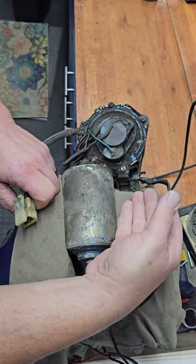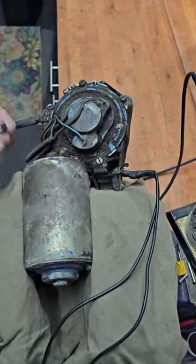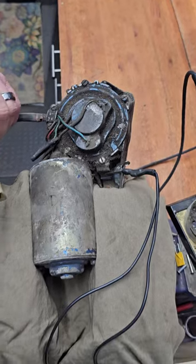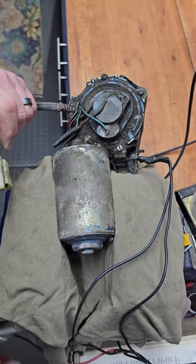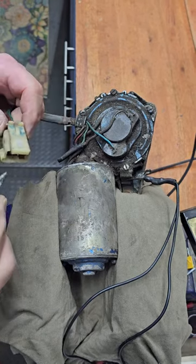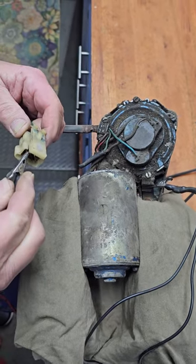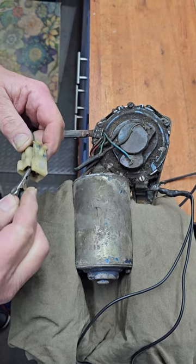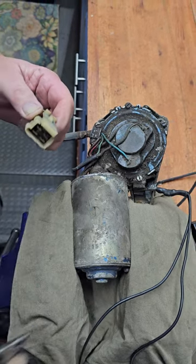Make sure you have a good ground going to the motor and a 12-volt power supply. Per the manual, you apply voltage to the brown wire — and that's high speed. We have high speed.